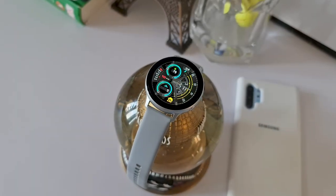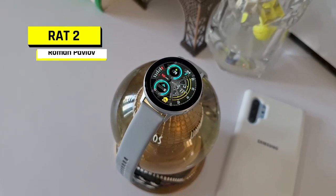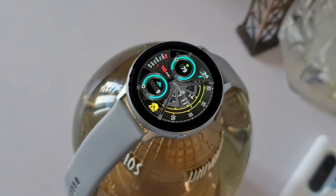Hey guys, what's up! Welcome to Apex. Thanks for tuning in. Today we have got a uniquely designed watch face which offers a whole new perspective to the way you look at time on a dial. This is called RAT2.